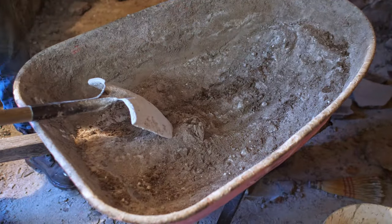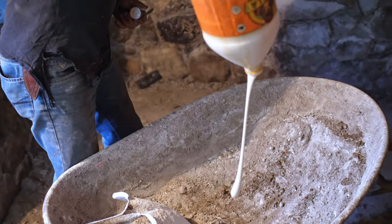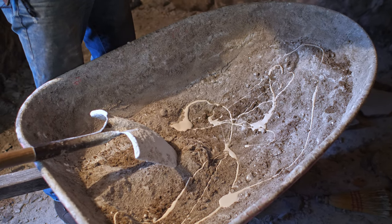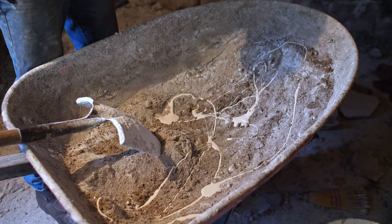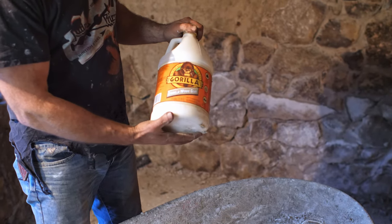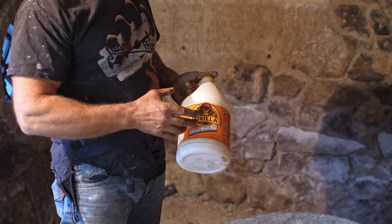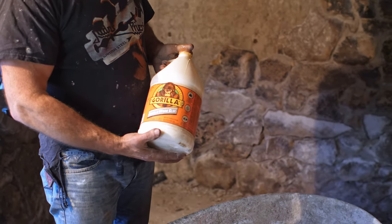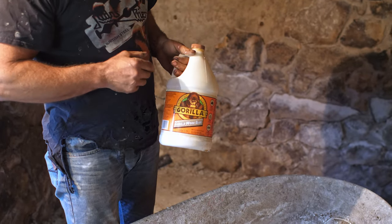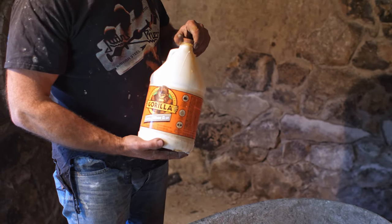I've got that mostly dry mix. Now at this point I'm actually going to put in some white glue — this is just wood glue — and I put in exactly that much. If a camel were to sneeze on you, it's about that much. It's just normal white glue; I'm using Gorilla brand. It's just what I buy and it's relatively inexpensive. There are different products you can use.